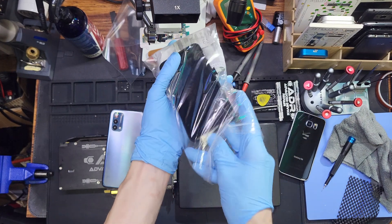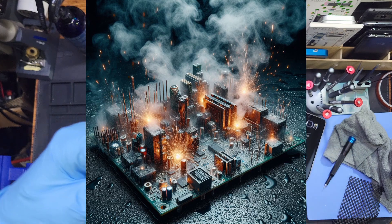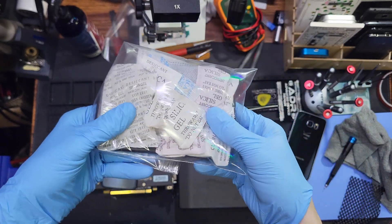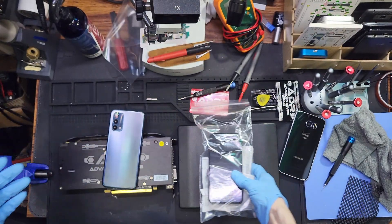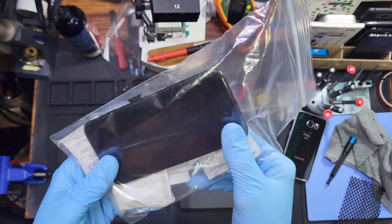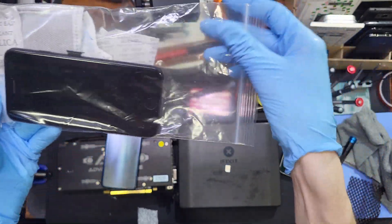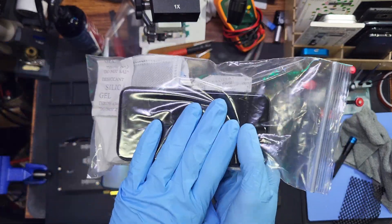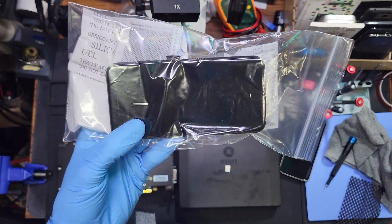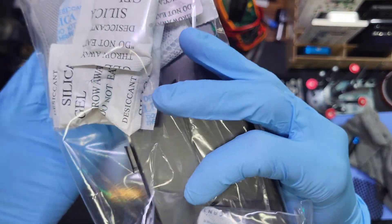After putting it in there to dry, don't try to charge it, don't try to power it on. Take it to a professional for water damage recovery. If there are minerals from your water, corrosion, or other liquid damage on the board, powering it on could cause further damage. The desiccant packs dry out the air inside this sealed bag, and you have a higher moisture concentration inside your phone than outside — that's why we opened the SIM card tray, which breaks the seal. The water slowly gets absorbed into the silica gels.